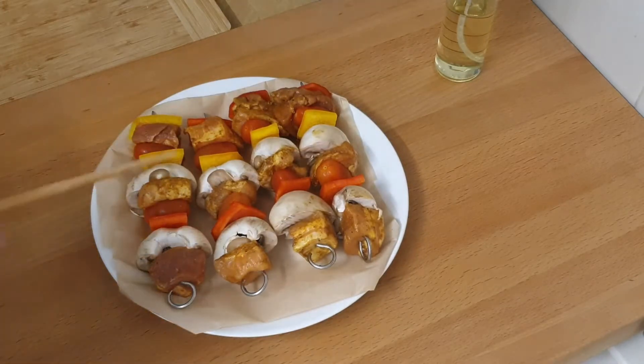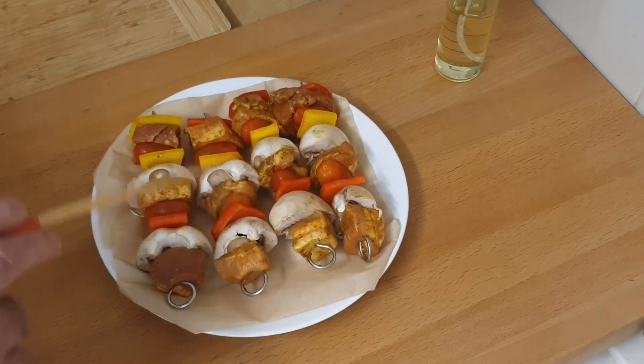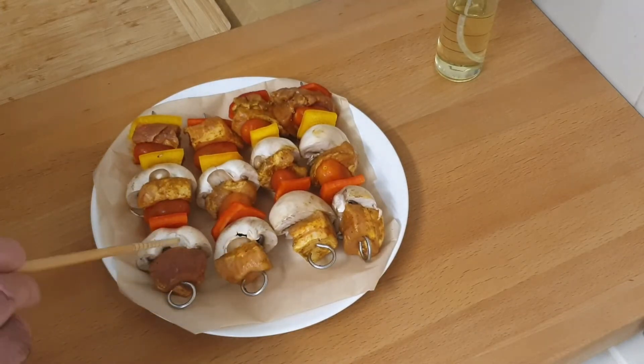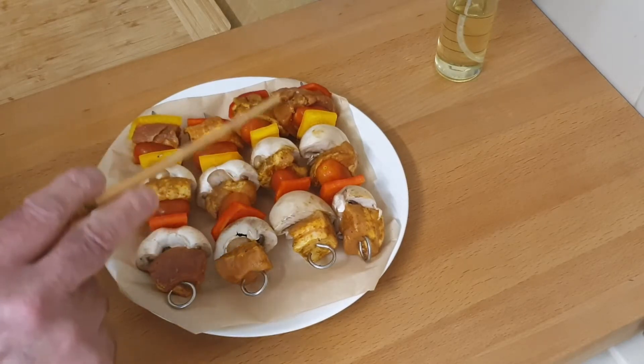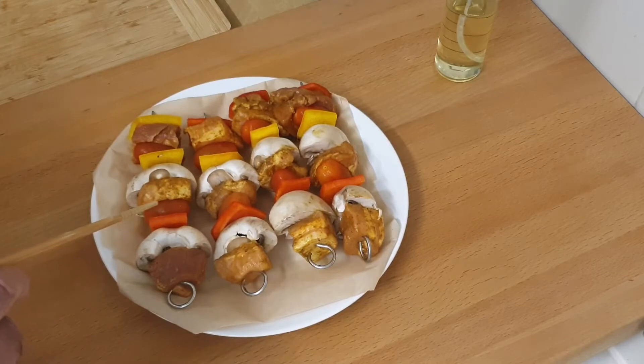I have got a rack that comes with these skewers. It's the Kusori accessory pack kit that you get the rack with. But I used it before and I found it quite fiddly and a bit of a waste of time. So I'm going to be placing these straight in the bottom of the inner basket of the air fryer.